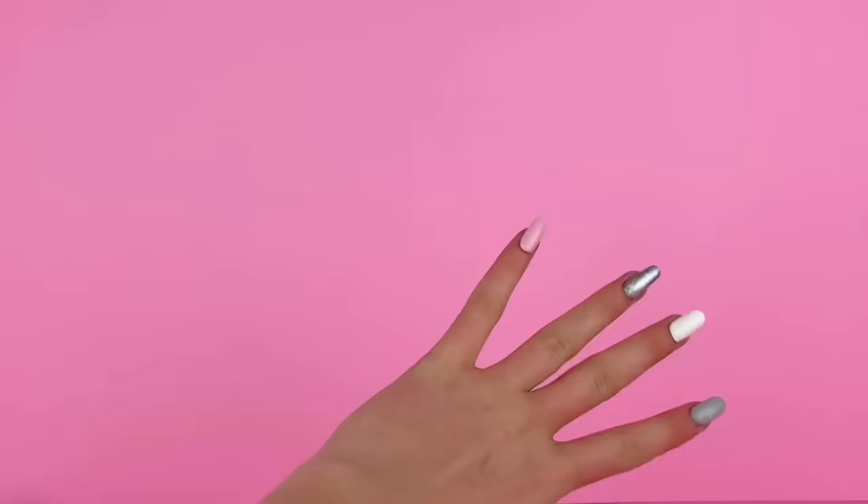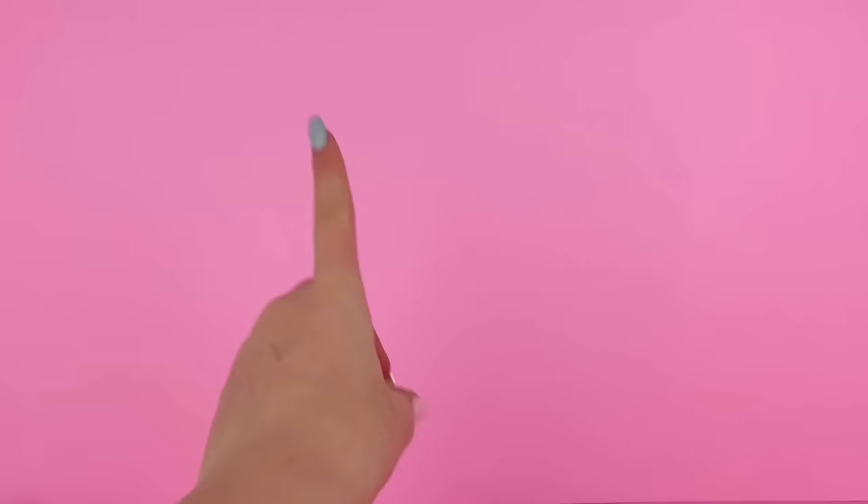Hey everyone, I'm Ava and welcome back to Delightful Dolls. Summer is around the corner, so I thought it'd be appropriate to make a doll bathing suit tutorial. This is a really simple craft, at least in my opinion, so let's just get right on into it.